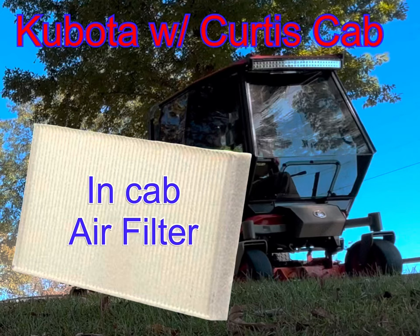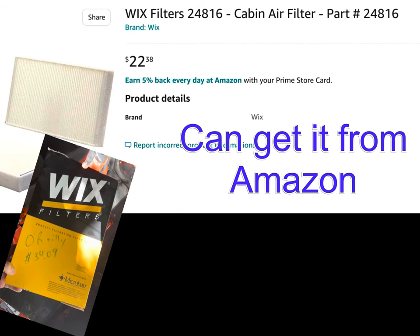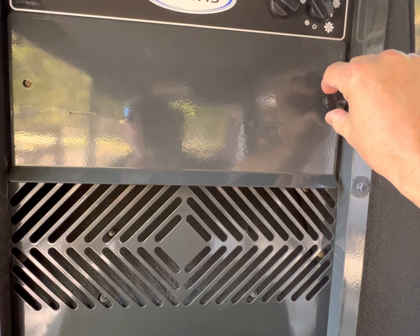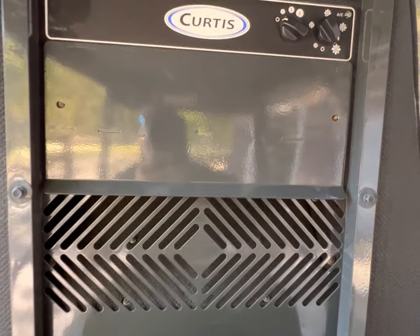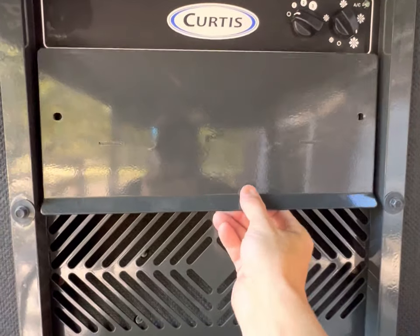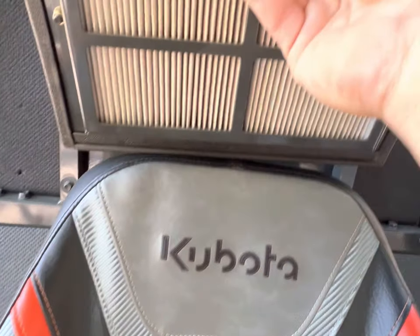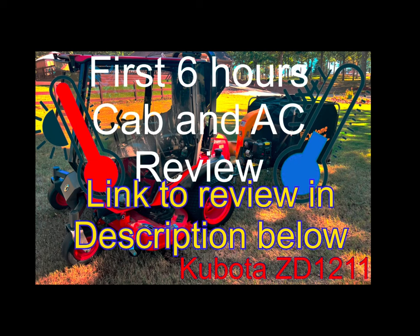A short video on the in-cab air filter — where to get it and how much it costs. You can get it from Amazon or O'Reilly's Auto Parts. It's a quick, easy install: just unscrew the two screws from the hood, pull it out, remove two more screws, and you can change out that air filter pretty easily. If you haven't done it already, check out the link in the description below.